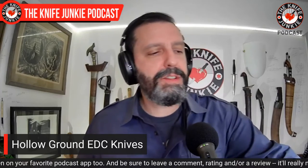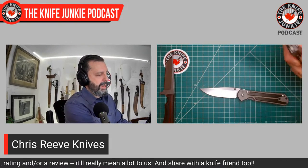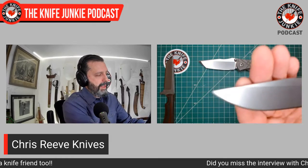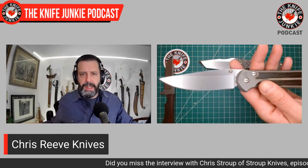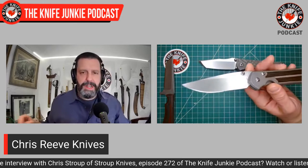Next up are my Chris Reeve knives — I have two of them. The Sebenza 21 and the Umnumzaan. Two beautifully hollow ground knives. Let's look at the Sebenza — this really shows off the concept I was discussing. Also a Jared Neve edge, by the way. Look at the base of the blade — this effectively is a sharpening choil here, and the plunge grind is all the way back behind the front of the frame.